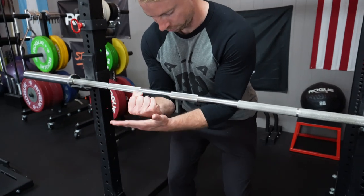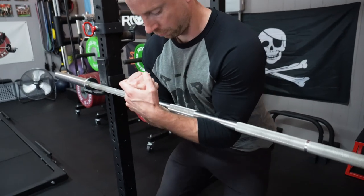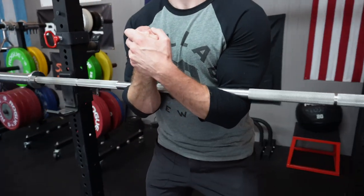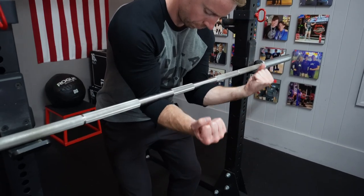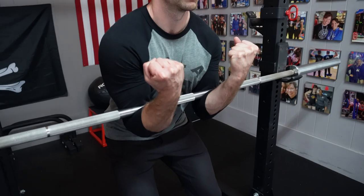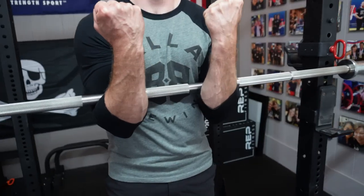Wear long sleeves, a sweatshirt, or don elbow or knee sleeves if you need some extra protection. Like any other barbell squat, get tight under the weight first before squatting the bar up and out of the rack.